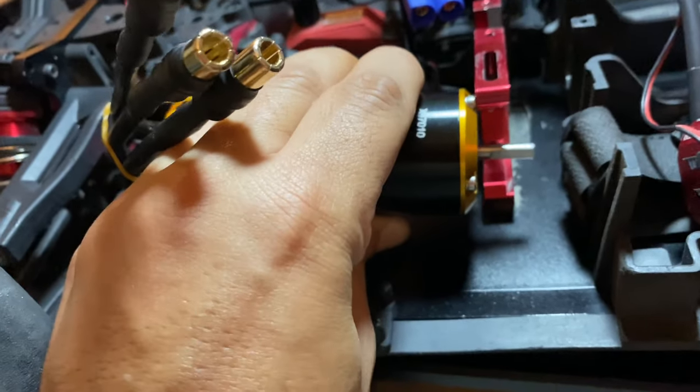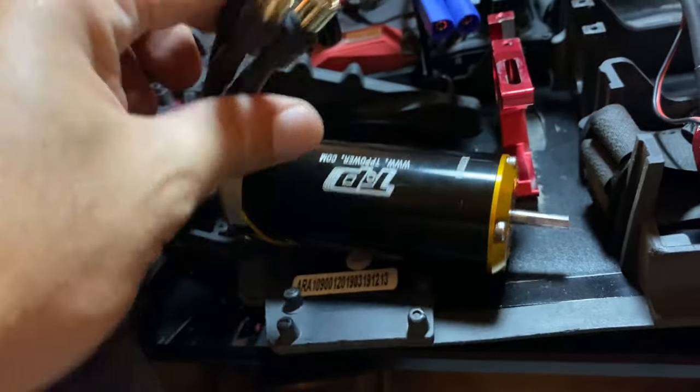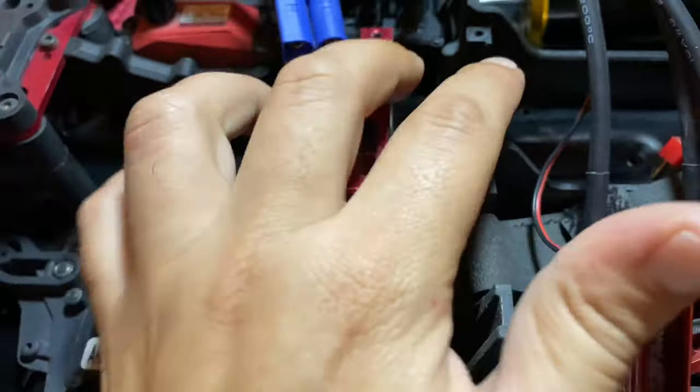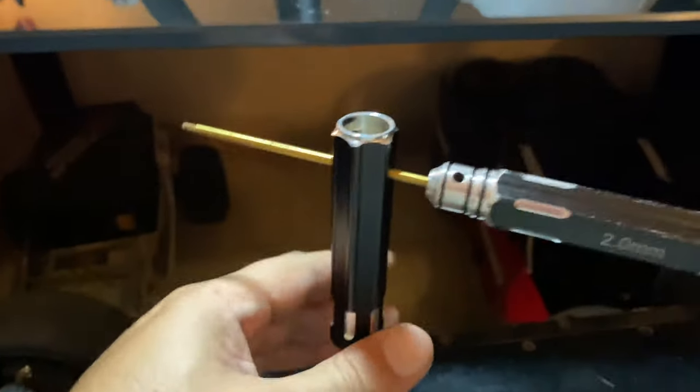So if you are going with a 4060 can or a 4070, you have to flip your motor to this way. We are going to flip the mounts and you will see the same method.